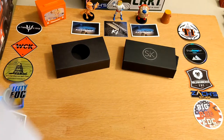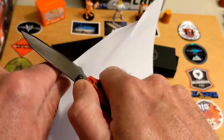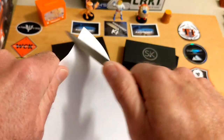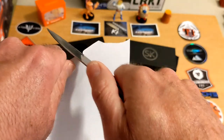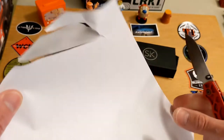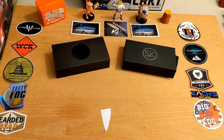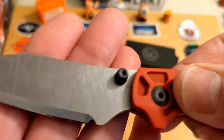I wasn't planning to cut with this on camera but I've already cut off camera, so let's do it. The blade is a little short and because of the blade shape I tend to go off the end, but you can see it's definitely very sharp. It's a very sharp, very thin blade — full flat grind all the way to the top.